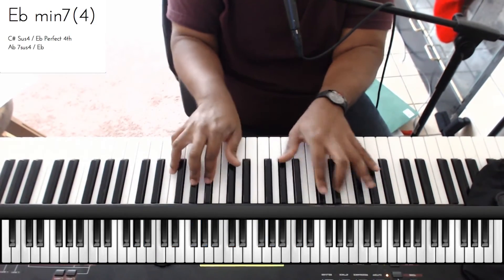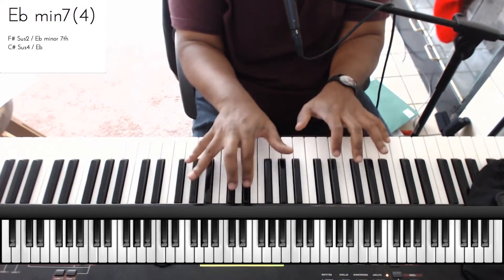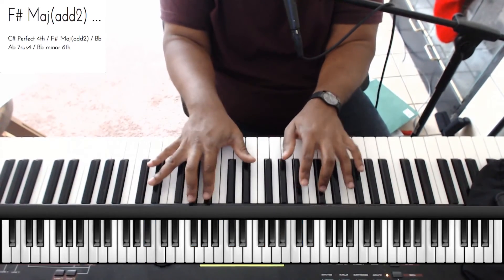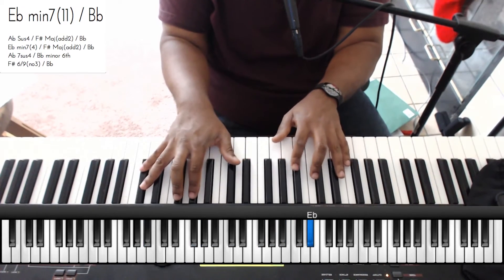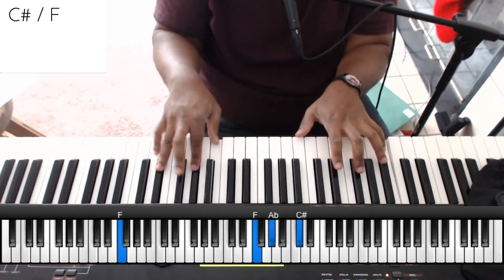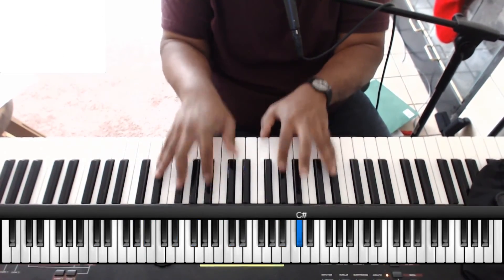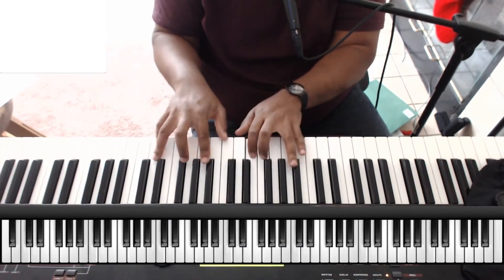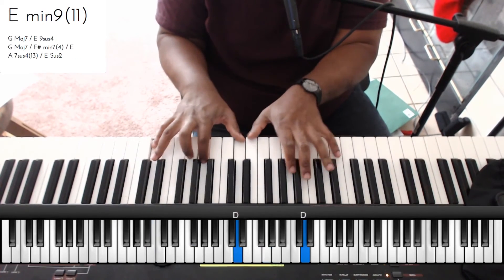So: 1, 3, 6, 7, 3, 6, sharp 4, 4, 3, 6, 2, 3. Majestic. And then I think there's a key change.